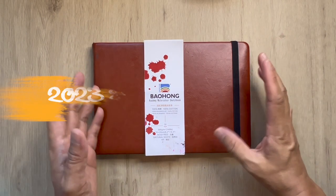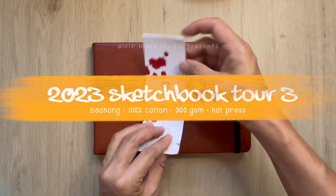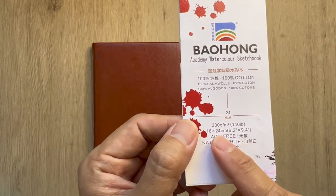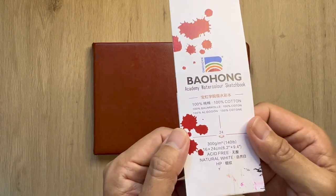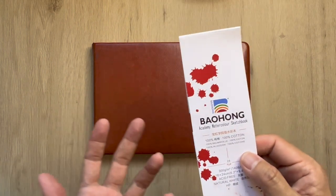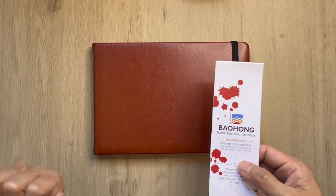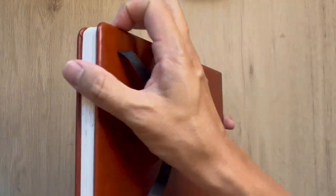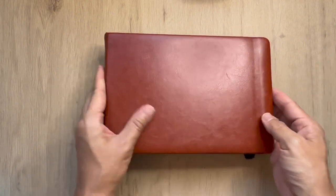Hey everyone, welcome back to the studio. This is Alvin Mark and I'm just so glad — this is my third sketchbook of the year. Once again I'm using a Paohong, it's 300 GSM, 16 cm by 24 cm, natural white, and it is 100% cotton. The reason why I'm using Paohong is because the regular ones I use — the Potante — is out of stock. I only love those because of the pockets they have behind; this Paohong doesn't have a pocket of any sorts, so it's hard to slip in stuff that I pick up.